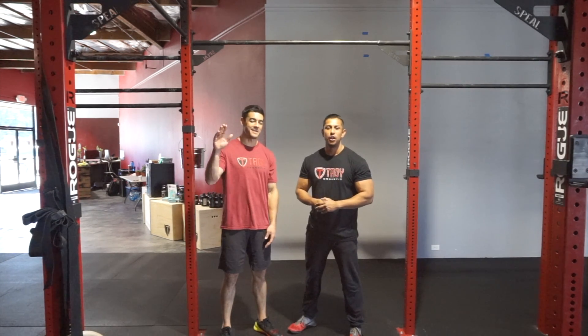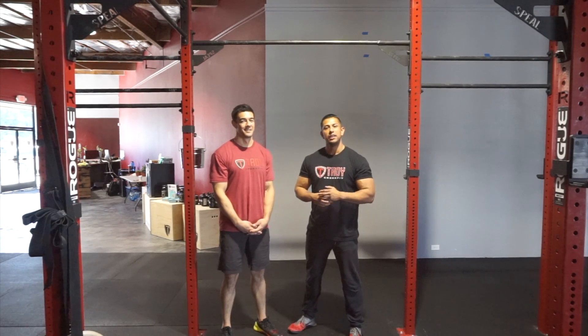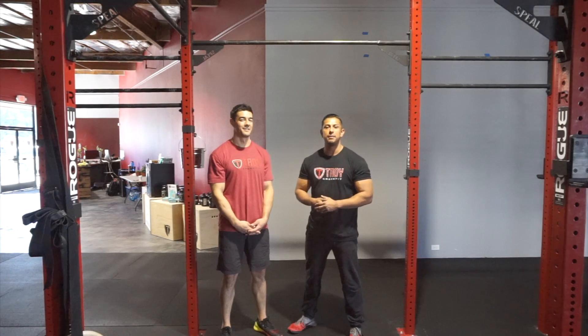Hey guys, Coach Hechtner, Coach Derek, and we're here with Troy CrossFit. This is our third video in our CrossFit Made Simple movement series. Today we're going to be talking about the strict pull-up.